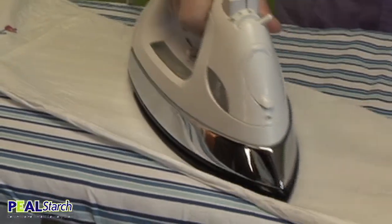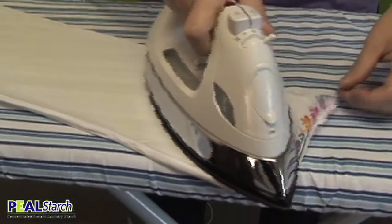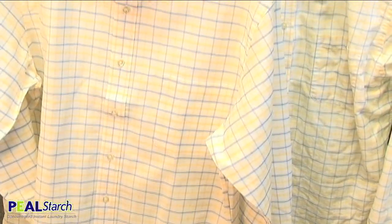After washing, simply throw into your dryer or allow to air dry. Once you're ready to iron, you'll find that it's amazingly easy. Use a steam iron for best results. You'll find that it activates the peel starch and allows for a nice crisp, firm finish.